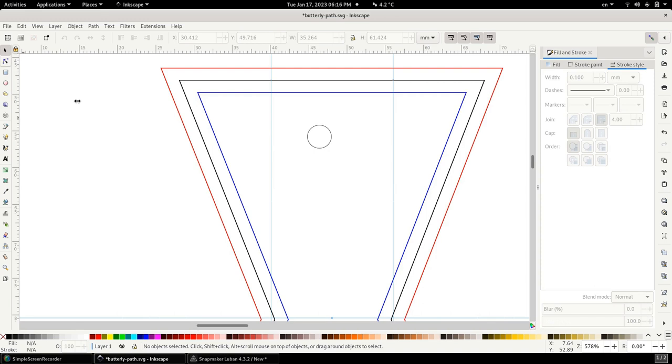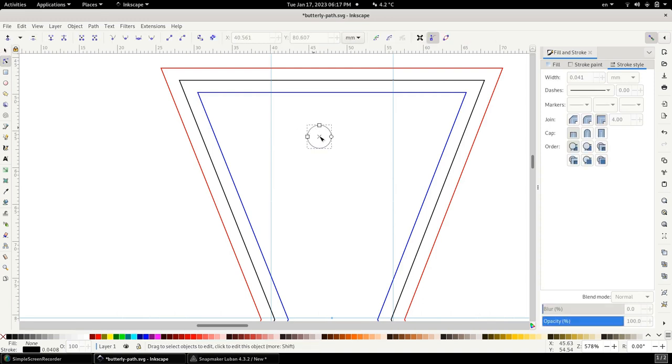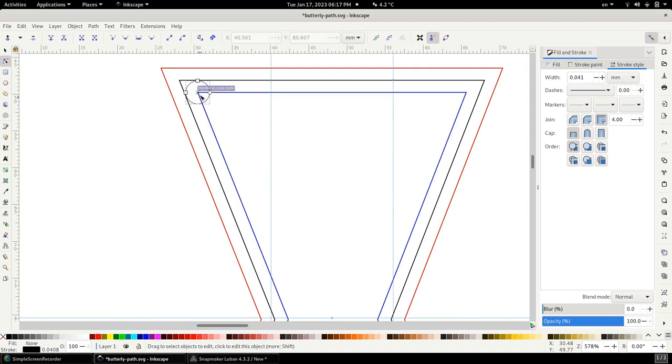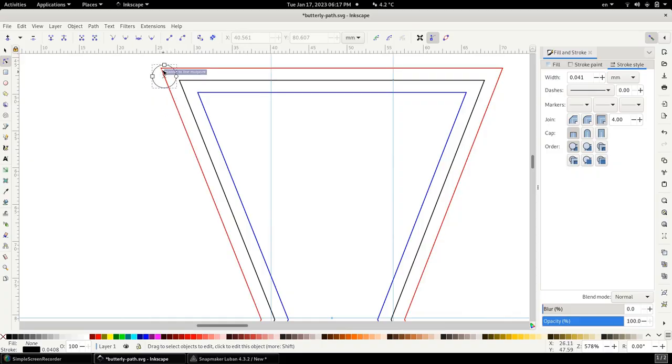Now we have two tool paths: one inner (blue) and one outer (red). When we simulate the tool running along the blue inner path, it goes right where we want for the recess. When the tool runs along the red outer path, it cuts right outside our desired shape for the actual butterfly piece. However, we're not done yet — there's a problem with the corners.